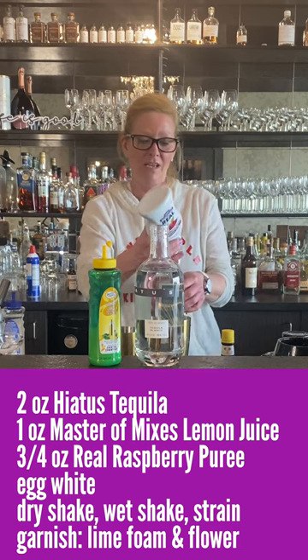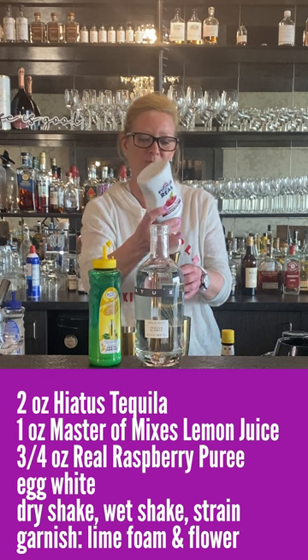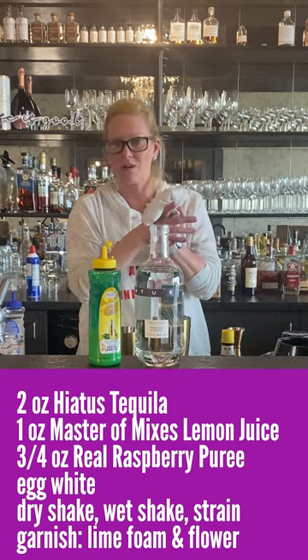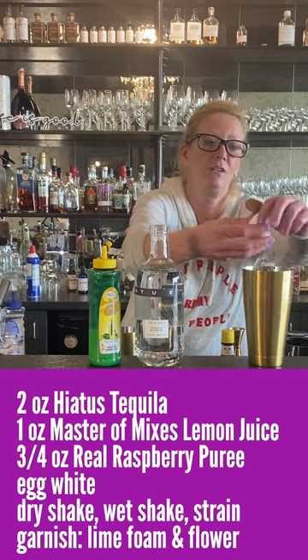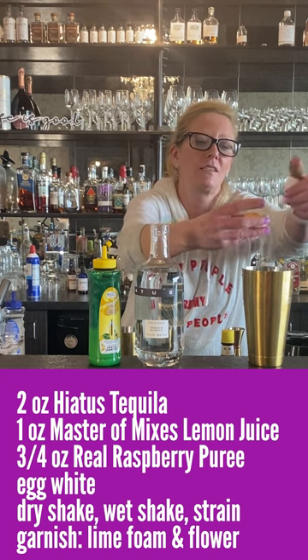A little got away from me — it happens, we just go with the flow. And then we're gonna use an egg white. Whenever you make an egg white cocktail — which I love them — all the original recipes call for them.